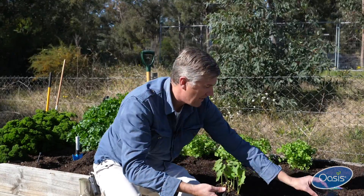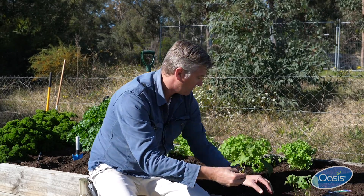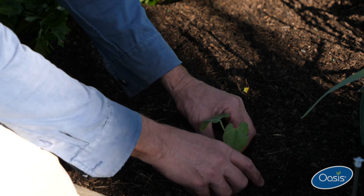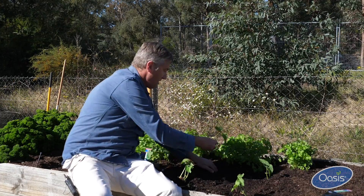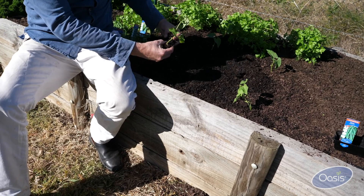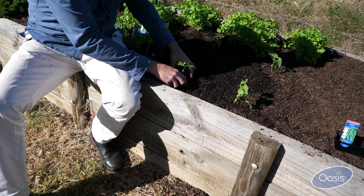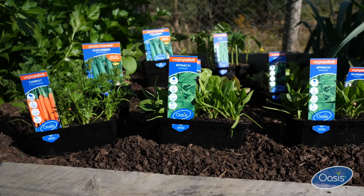Now this is not a very wide veggie patch, so we might encroach a little bit on the 50 centimeters. We're going to go one at the front and then a couple more across the back and one here in the front. As you can see, we're probably about 40 centimeters or thereabouts, and that's okay — but ideally it should be around 50 centimeters for this particular variety, so do check your spacings before planting out.